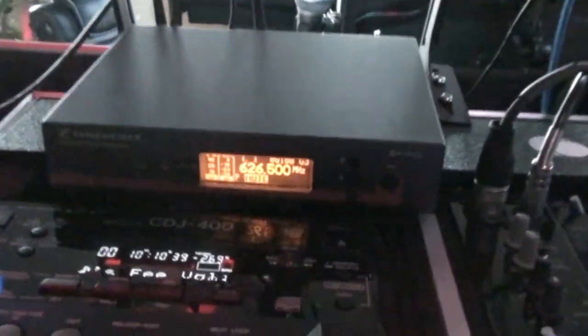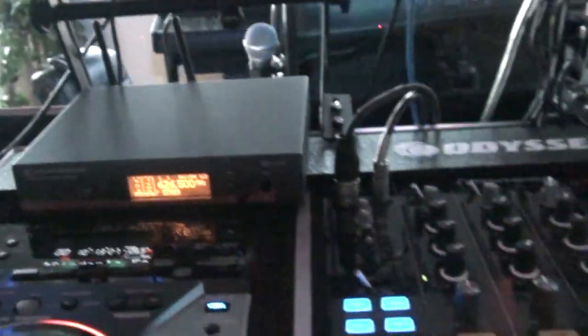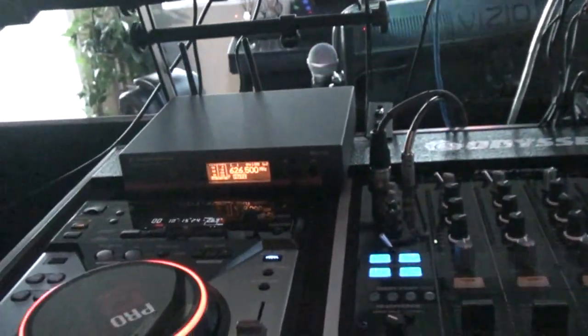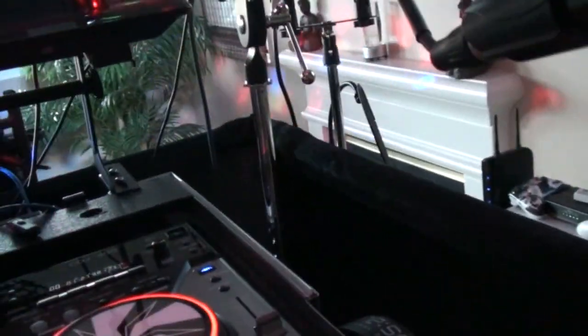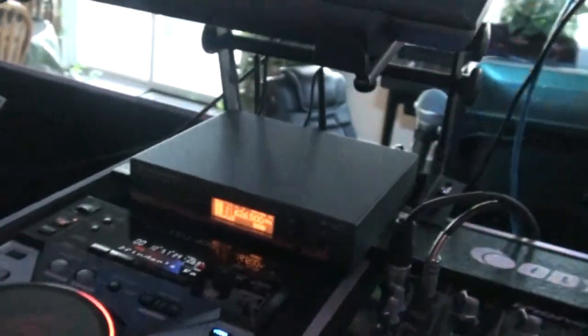Here is the microphone receiver. Let me do a quick test. Testing one, two — this is DJ Rude in the mix. You can hear the echo — that's just one of the settings I have it on, but there are a lot of different things I can do with it, and that's exactly why I wanted to have it.